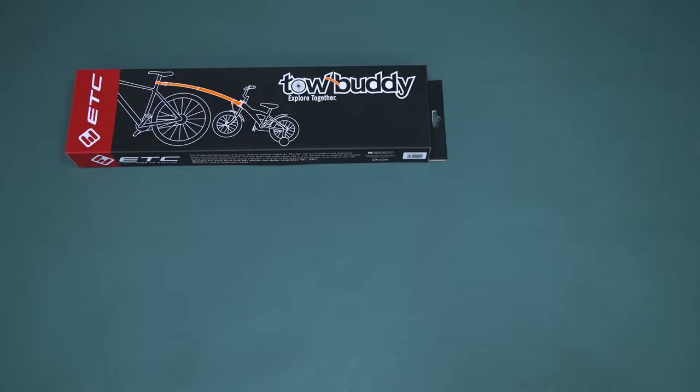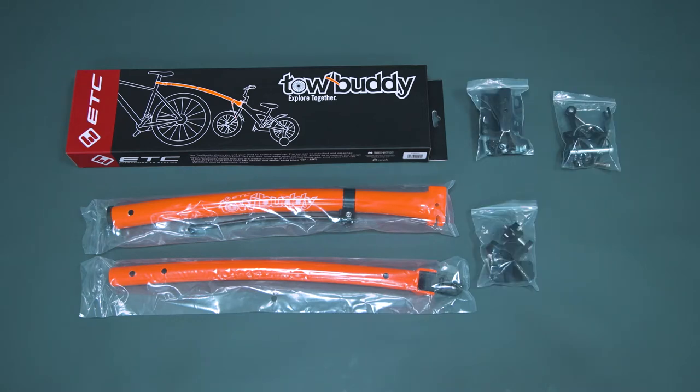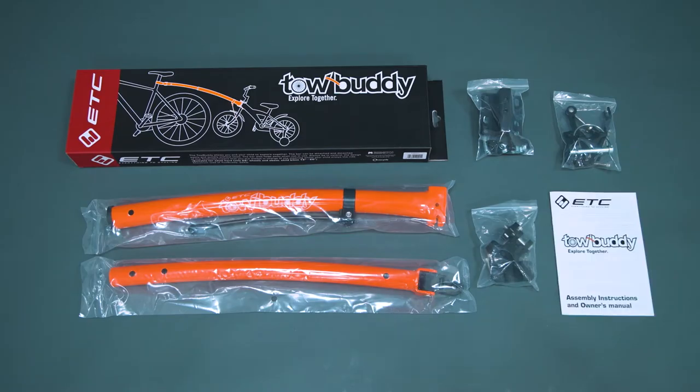In the box you'll find two sections of the towbody towbar, three packets of parts for the coupler bracket, receiver bracket and fork bracket. There is also an instruction manual.